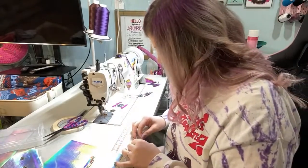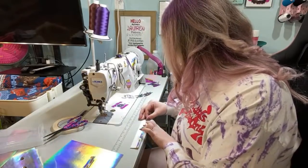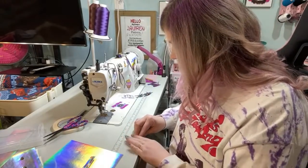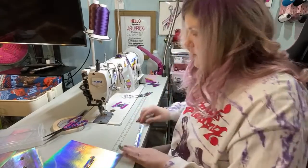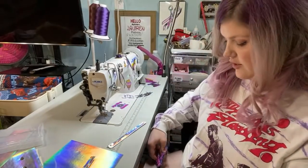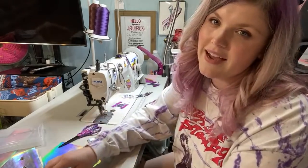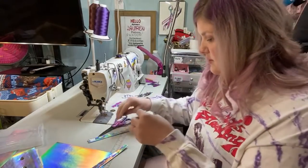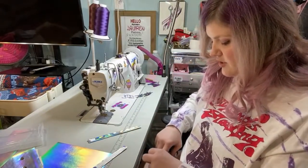Zipper pulls are in stock on my website under 'zipper pulls and zipper tape,' but there is no zipper tape in stock at the moment. We have one print of zipper tape releasing April 29th. There's a lower Oliso model that shuts off at 15 minutes and a higher model that shuts off at 30 minutes.